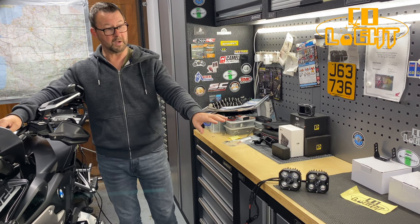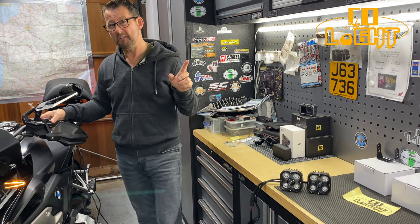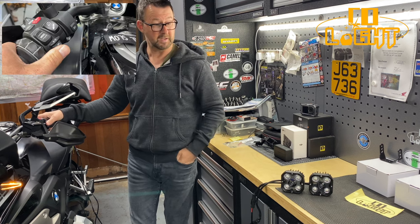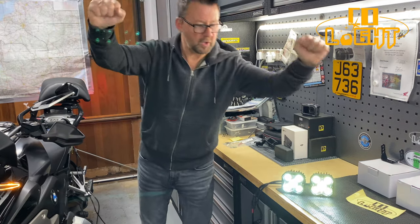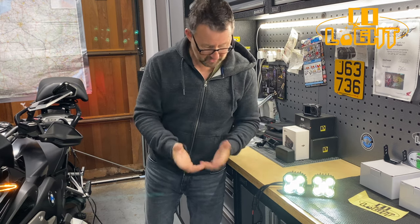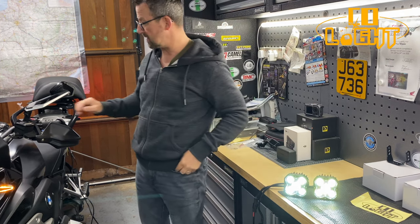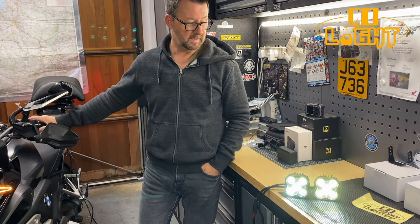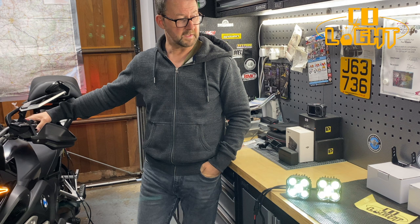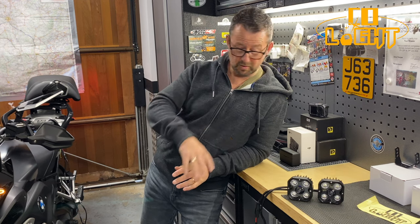Let's turn the bike on - the lights shouldn't come on until I switch them on using the indicator button, programmed to activate on three presses. One, two, three - yes! They work. These lights only have one circuit but I've programmed them so that on low beam they're at 30% brightness and on high beam 90%. There's 90% - that's high beam - and back to low beam. It all works fine. To turn them off, just three presses of the indicator button and they power down nicely. They work really well with the accessory manager - I'm really happy with them.